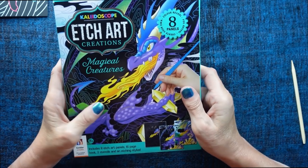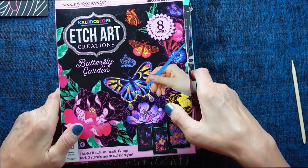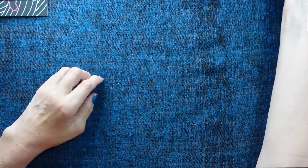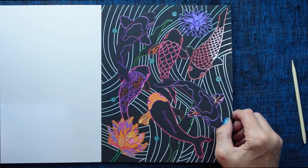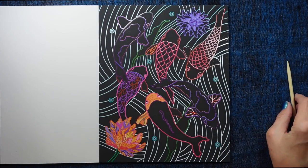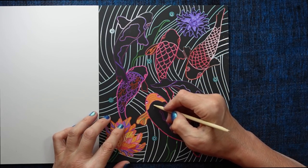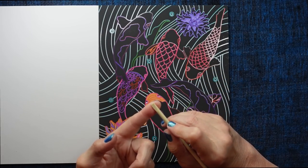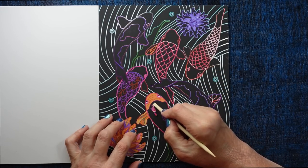If you would like to see me have a go at any of these particular packs, let me know in the comments and I will do that for you. Okay, so we're going to have a go at the koi carp. I'm just going to adjust my light a little bit. So let's start on the body of this fish. I'm going to try the other end — I think that flat end is used when you want to actually scrape quite a lot of the black off, so let's have a go at doing that.